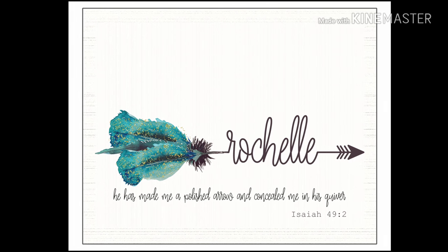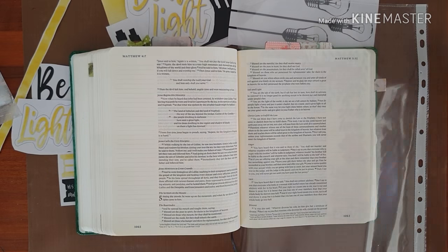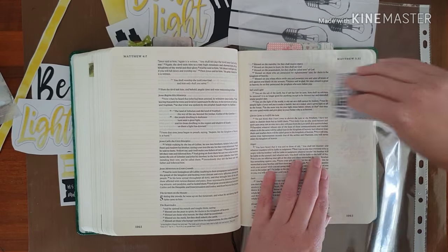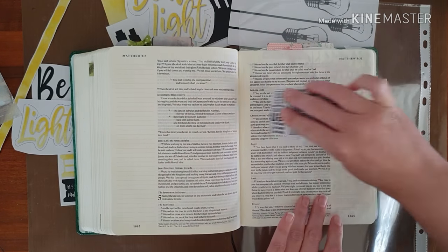Well, hello, it's Rochelle. Welcome to another Bible journaling process video. Today I'm going to be using Ella Roots' printable, Be a Light, and it is on Matthew 5.